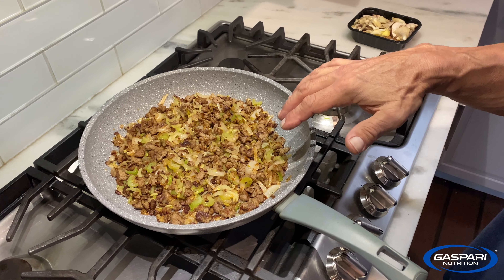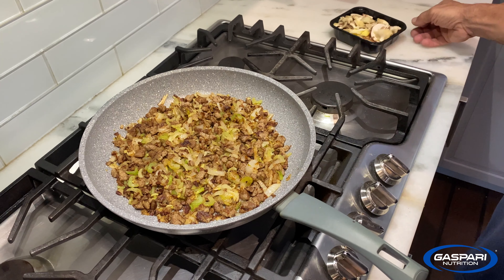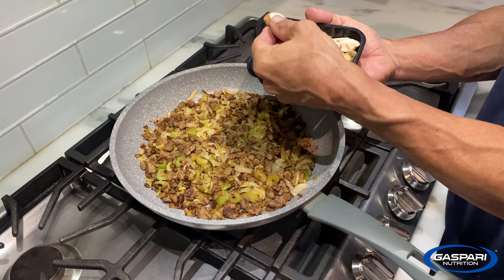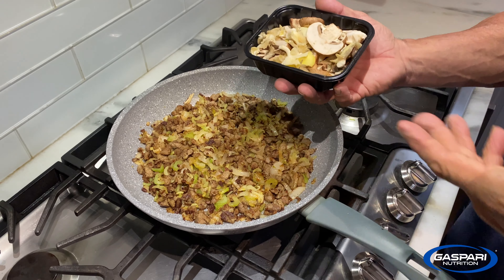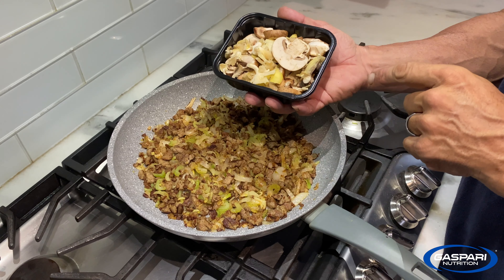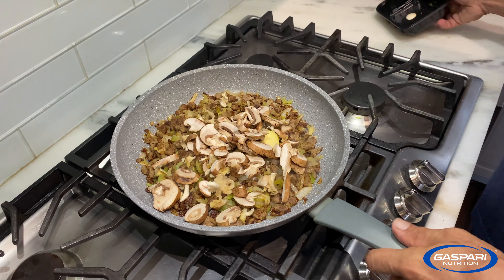This is about the halfway point — you can see the celery and onions are kind of wilted and sweated out. This is the time to add the mushrooms. This is a gourmet mix with oyster mushrooms, baby bella or crimini mushrooms, regular white mushrooms, and shiitakes. You can use regular white mushrooms, it doesn't really matter. A tip: get them already sliced because they're already washed and you don't have to mess around with it. Throw that in there.